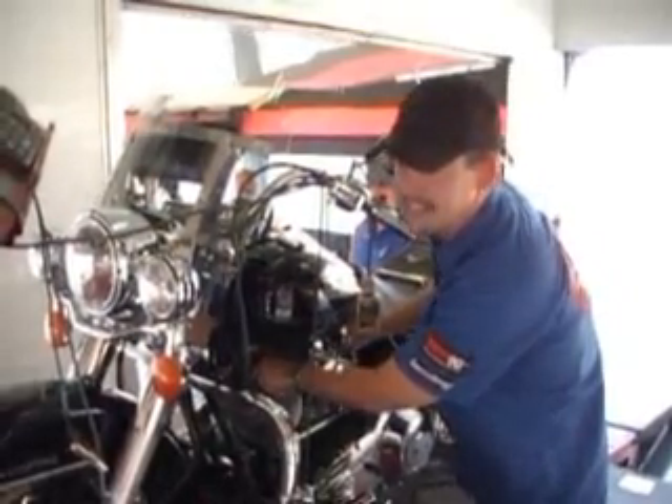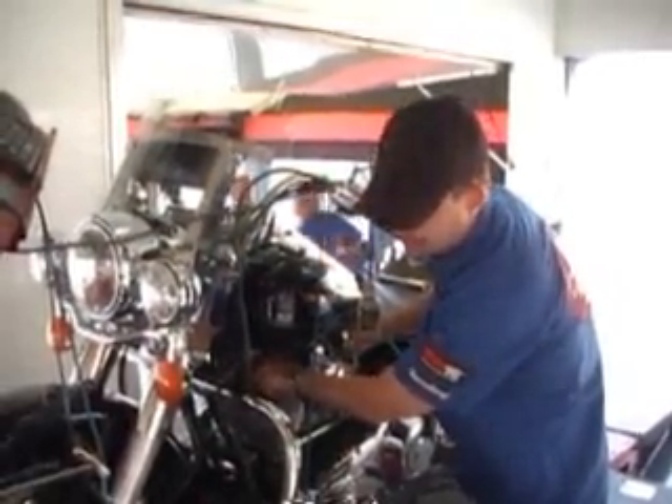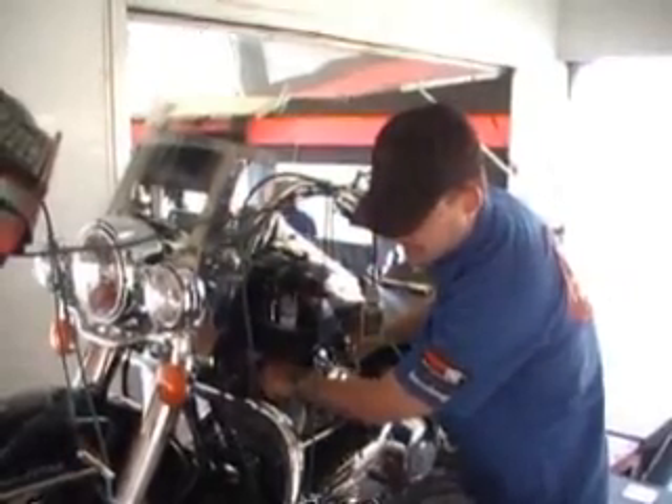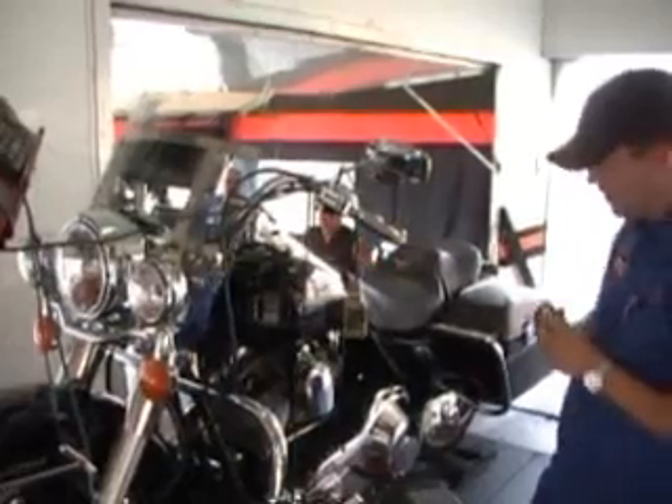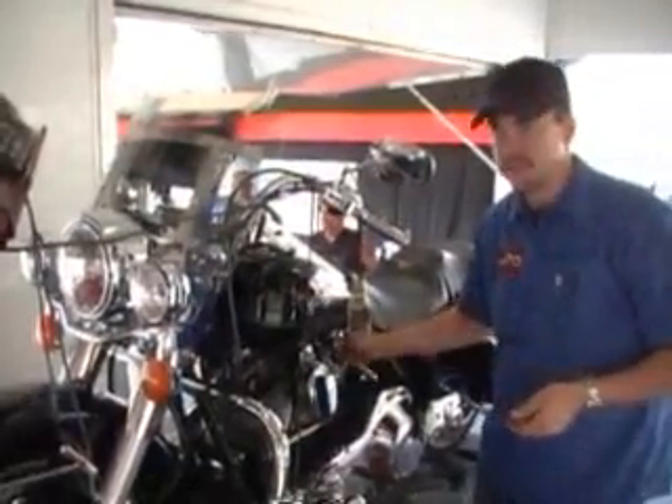It's seldom that I see a bike that doesn't improve by simply switching to the NGK Iridium plug. It's part of a stage one package, and every bike is going to do it.